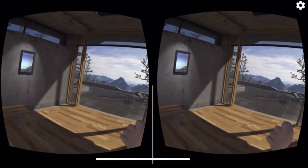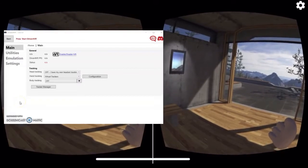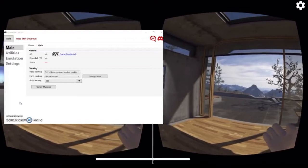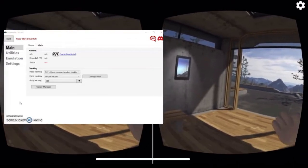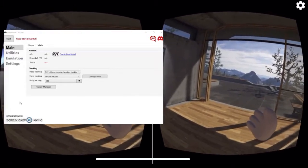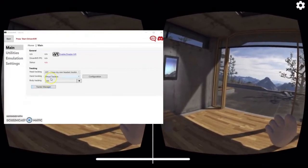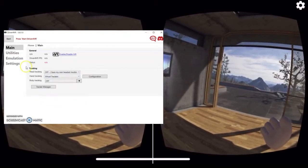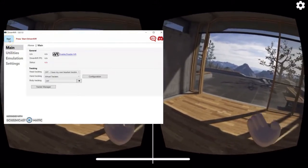Right now you'll be seeing the window of Driver4VR from my laptop. You can see my view of virtual reality as well as the Driver4VR window. To start, make sure that the hand tracking in Driver4VR is set to virtual tracker — select that — and before pressing start, have your smartphone controller ready.